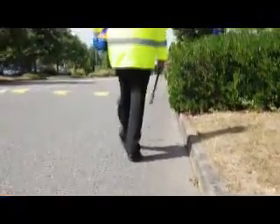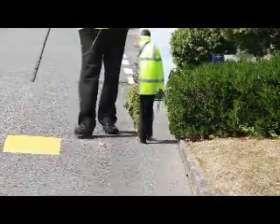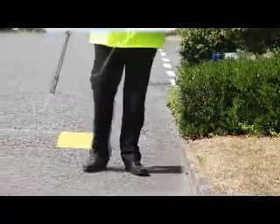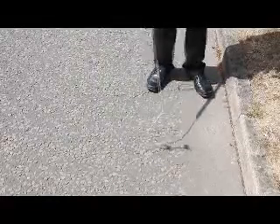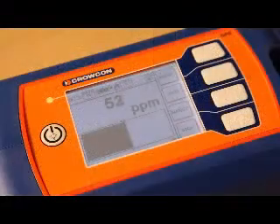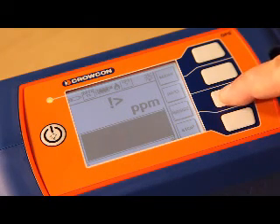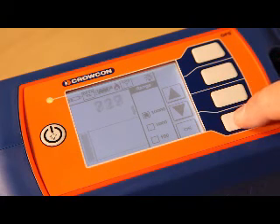Joe now starts looking for the leak. The tick-tick of the Geiger counter-like audible tone indicates no gas present. A sudden change in audible tone from the tick-tick to a high pitch continuous tone tells Joe he has found a leak. As the Gastek PPM reading is showing over range, he can switch Gastek to a higher PPM range in the info menu and get a reading of the gas concentration.